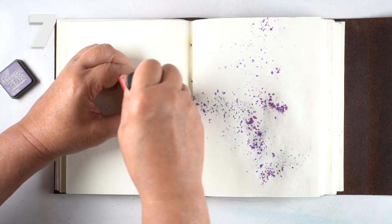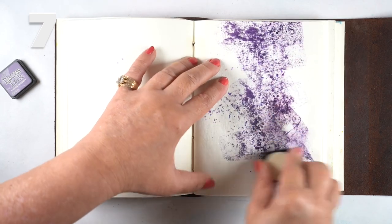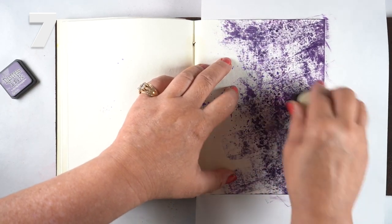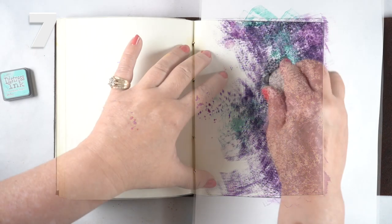You could also apply inks directly onto the paper — these are just the regular Distress inks — to cover up the Brush Show that came through the other side of the page. I found there was a bit of bleed-through going on.